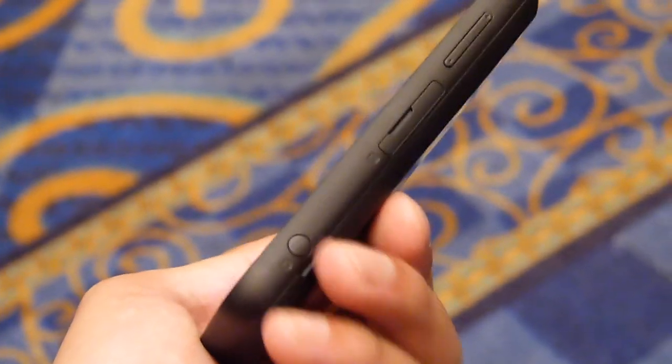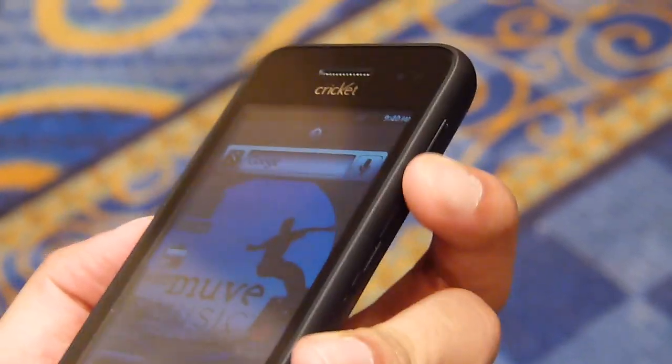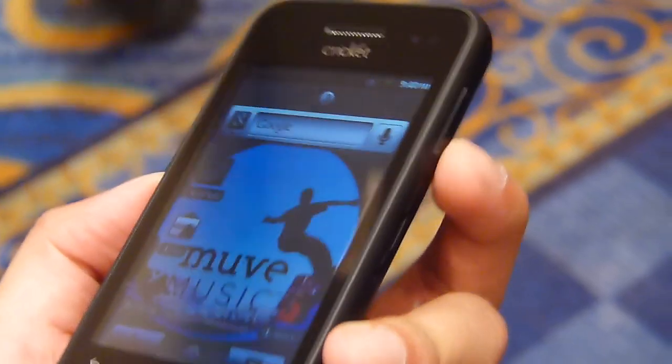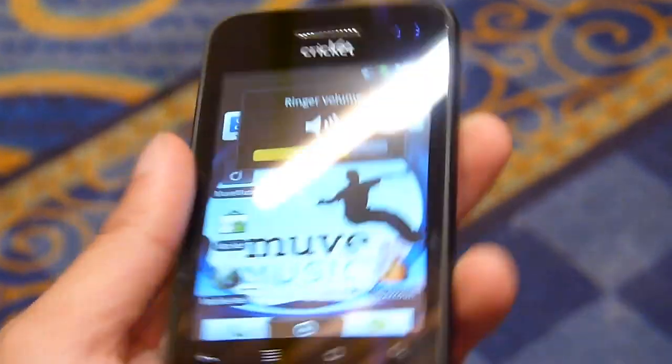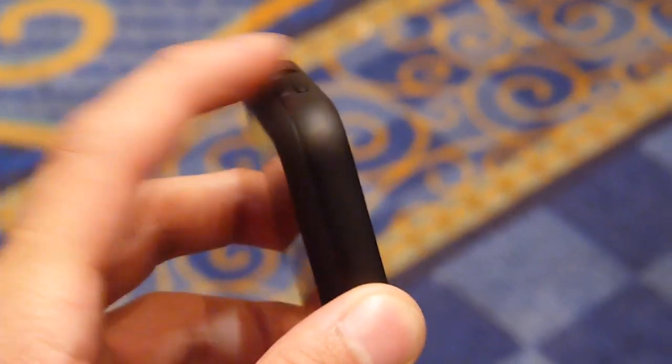On the right edge you have a bunch of different things: a dedicated camera button, the micro SD card slot, and a narrow-feeling volume rocker — kind of flush but also a bit stiff. Up top you have a dedicated power button and a 3.5mm headset jack, also somewhat flush but with a better springy response.